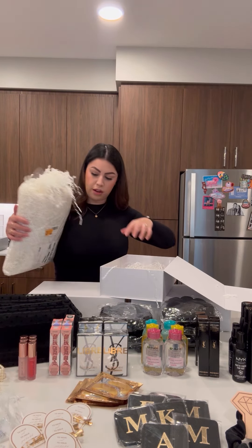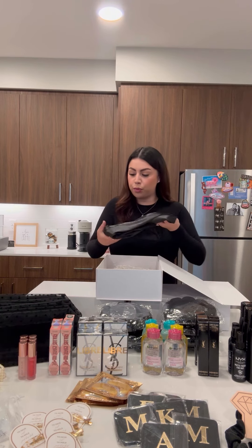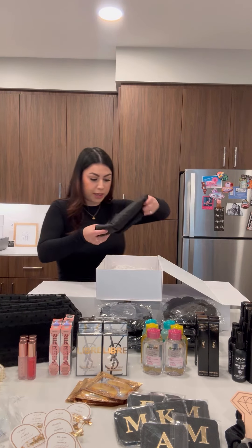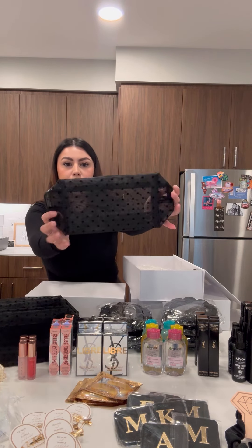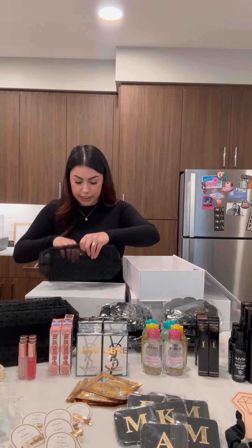I ordered some stuffing on Amazon to fill the bottom — we don't need too much since we have a lot of stuff. I got all the girls a silk black robe, so I'm going to roll it up and put it on the side so everything else can fit. Then I got these super cute mesh makeup bags that have hearts on them, and I'm going to fill them with all of the beauty goodies inside.